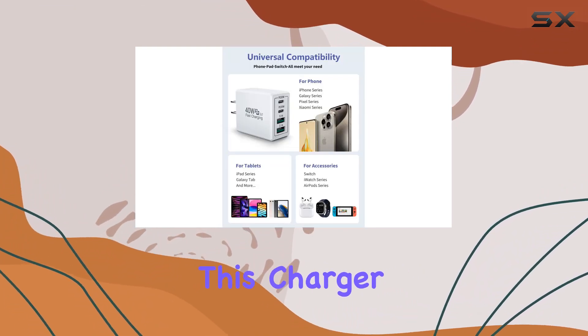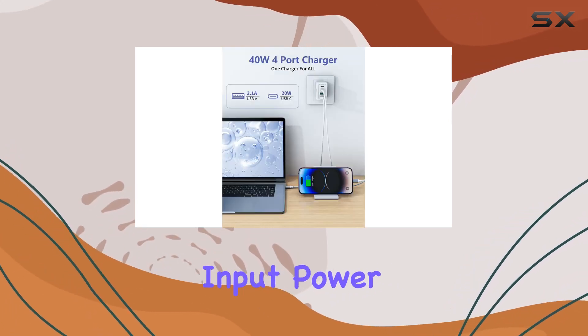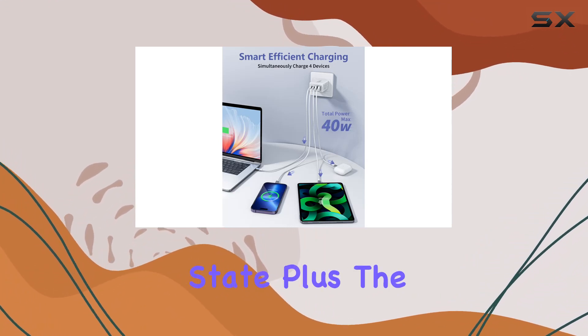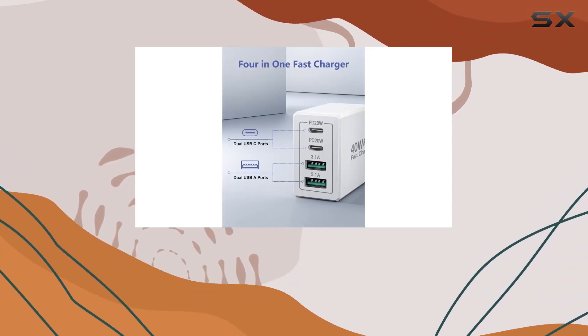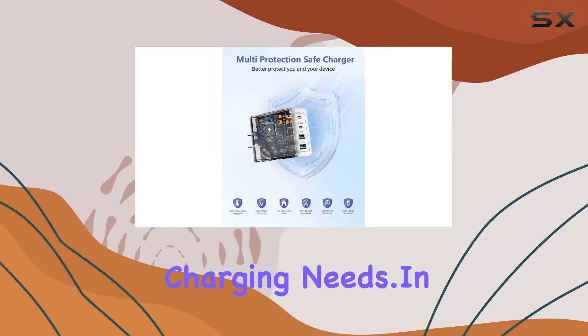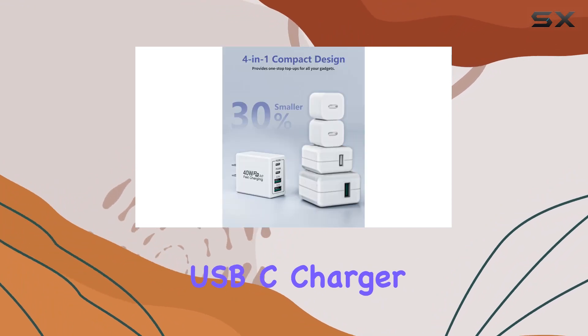Safety-wise, this charger is no slouch. Equipped with a smart chip, it adjusts the input power to prevent overcharging and overheating, ensuring your devices are always in a safe charging state. Plus, the compact and portable design makes it perfect for home, office, and on-the-go charging needs.